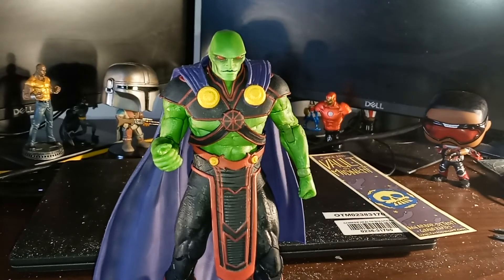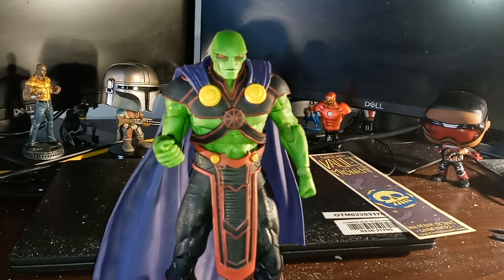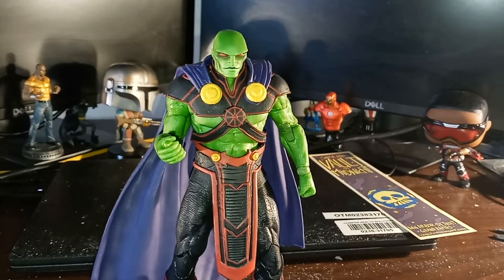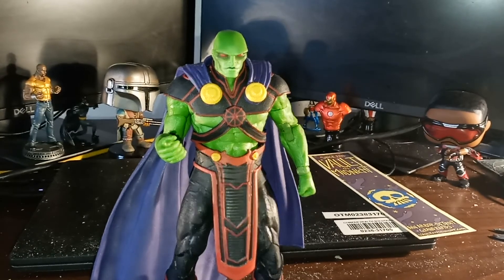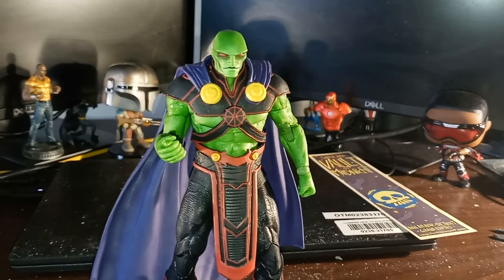But that's pretty much it — that's Mr. Martian Manhunter. Again, part of the Justice League, so I can't wait to put this with my Justice League collection. I hope that you enjoyed this unboxing of Martian Manhunter. Please like, share, and subscribe — give it a thumbs up. Tap the notification bell so you can get more videos like this as I post them immediately. That's it, that's all, y'all. Peace, love, and hair grease.